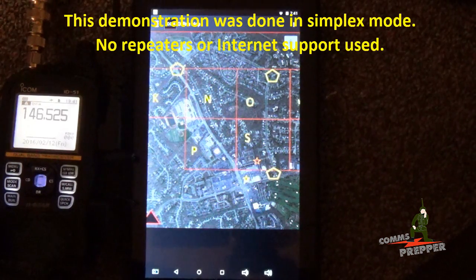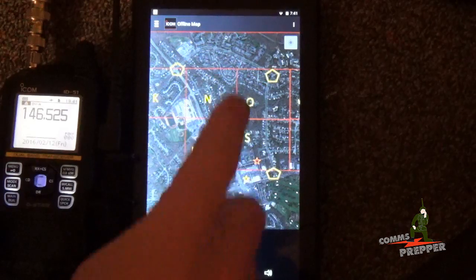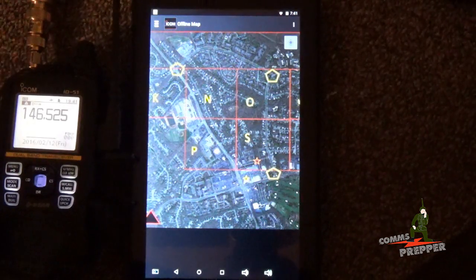In the previous video I showed you how to make and import an offline map to load into the ICOM RS-MS1 Alpha application. Here's my custom map — I put a custom grid square in and I put three pentagons on the map. I'm going to take the other radio, get out in the minivan, and drive around our neighborhood and call into the station here.